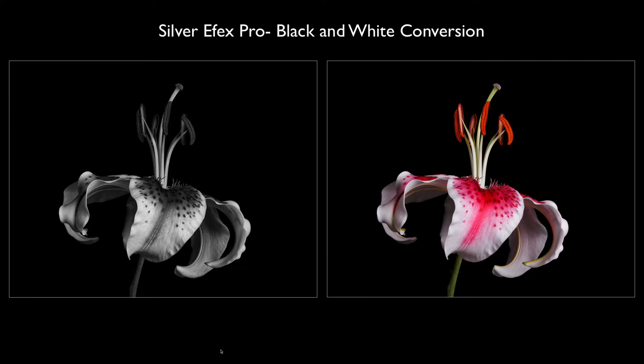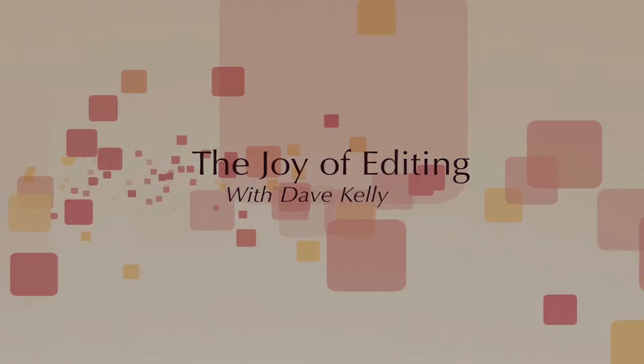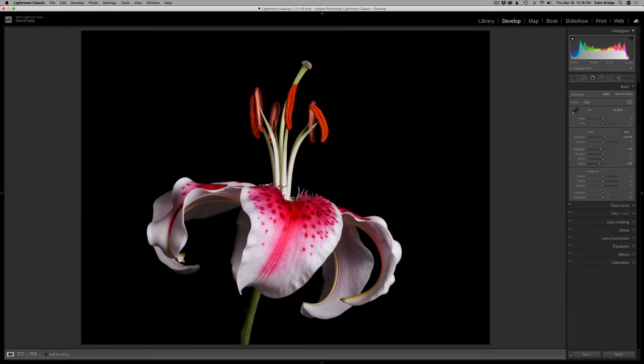On today's episode, it's a black and white conversion using Silver FX Pro 2, part of the Nick Collection. DxO is offering a spring sale right now, up to 30% off all software, including Photolab 4 and the Nick Collection. Silver FX Pro is part of that Nick Collection. You can click my affiliate link in the description below to go to the sale pricing. I make a small commission — you don't pay any more, and it helps my channel out.